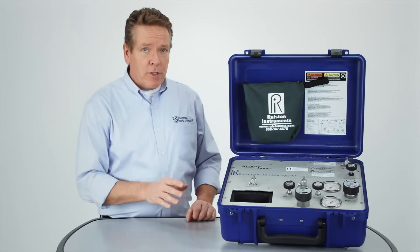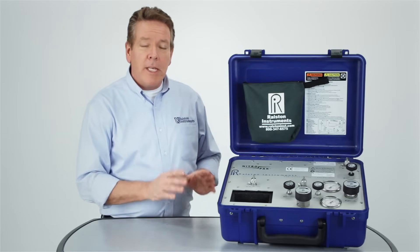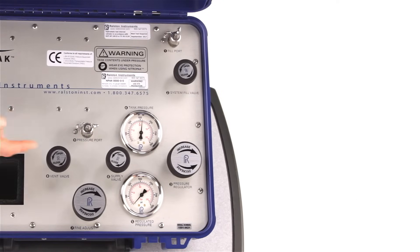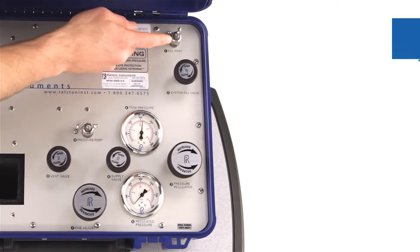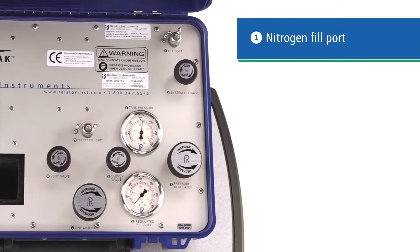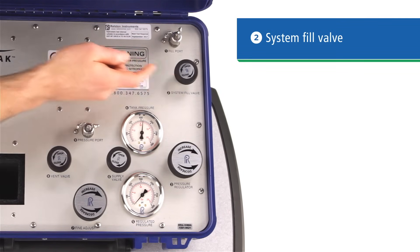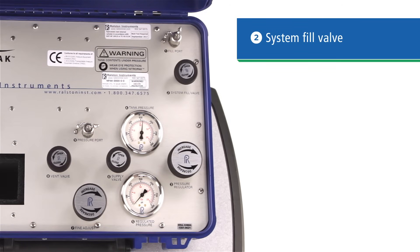Before we get into the operation, let's go over the layout of the ports, gauges, and controls. Everything is labeled and numbered for easy reference. At the top right, number one, is the nitrogen fill port, backed up by a one-way check valve. Below that is number two, the system fill valve that opens the nitrogen cylinder to the calibration system.